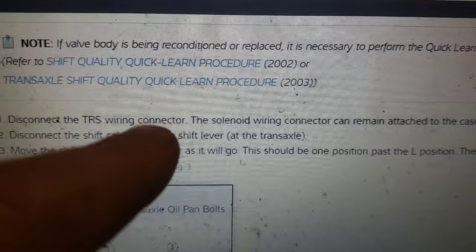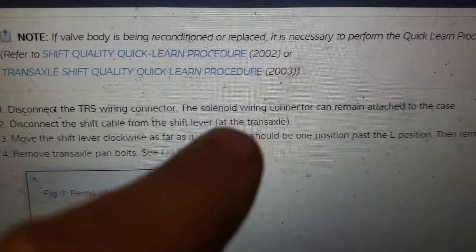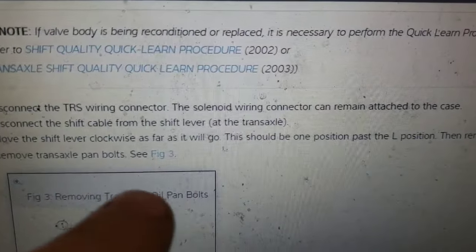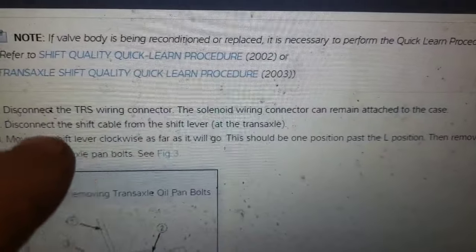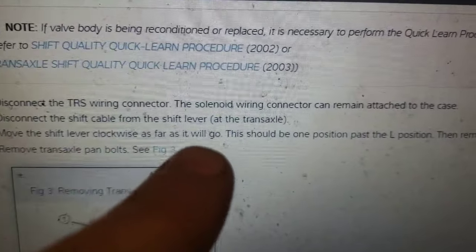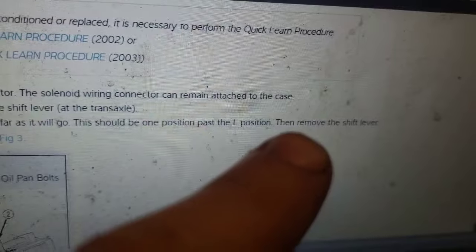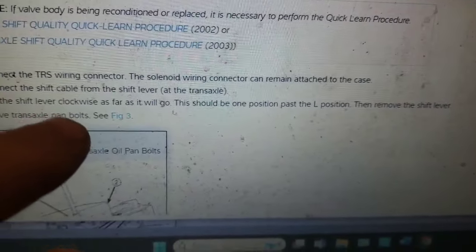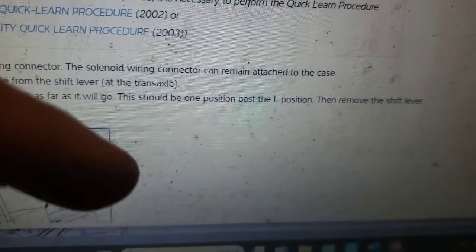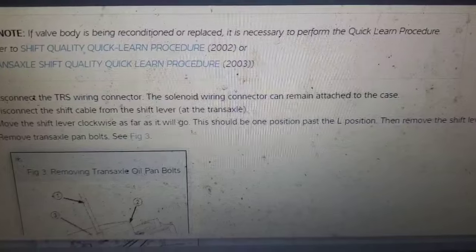The service manual says to disconnect the TRS wiring connector — that's the one I just pointed out. The solenoid wiring connector will remain attached and come down with the valve body. Then disconnect the cable from the shift lever at the transaxle, and remove the shift lever clockwise as far as it will go — one position past the L position. It looks like it just pops off, then you turn it a little bit farther and remove the shift lever.